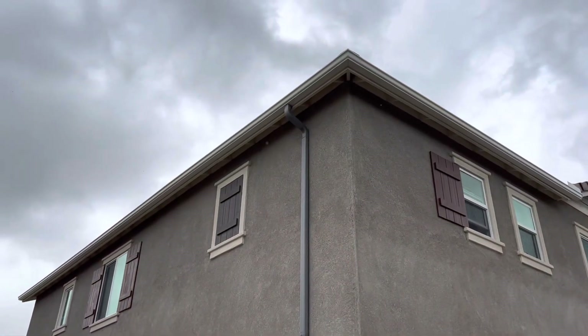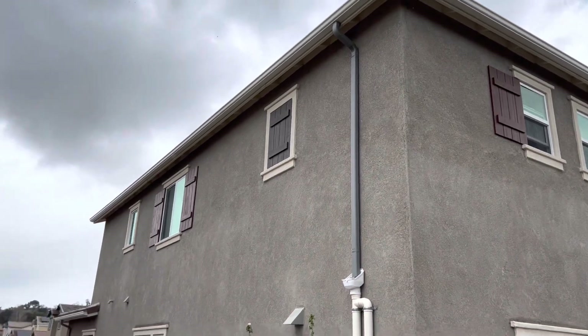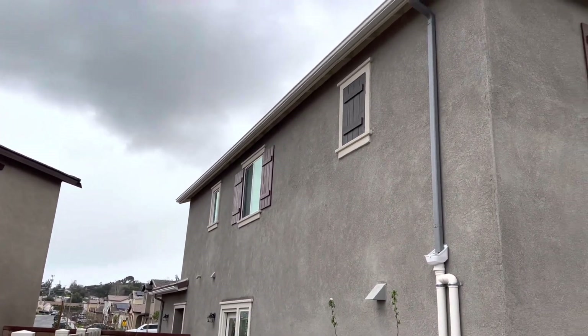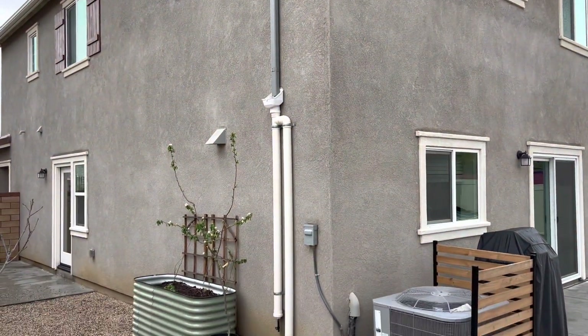Here's a shot of the roof. We put gutters on the entire house, and this is our main downspout here in the back. There are three downspouts — there's a little one in the front yard that drains right into the front trees, and then this is our main one that goes into our 2,500 gallon cistern.